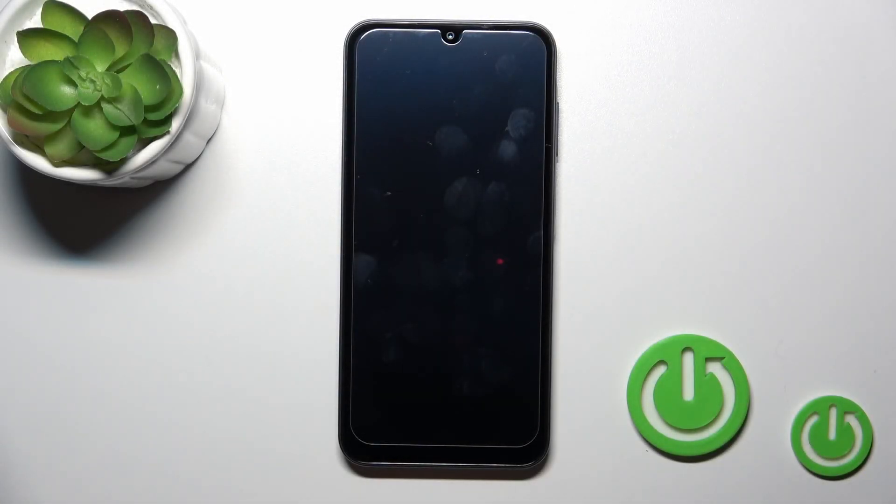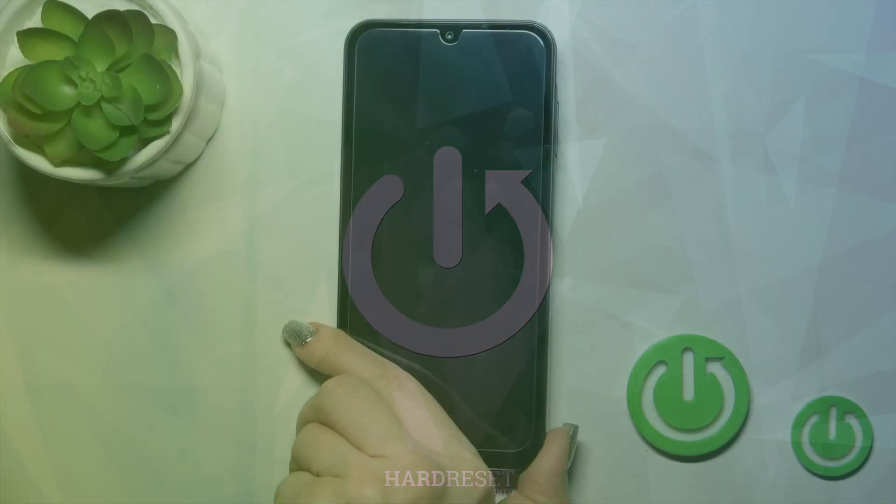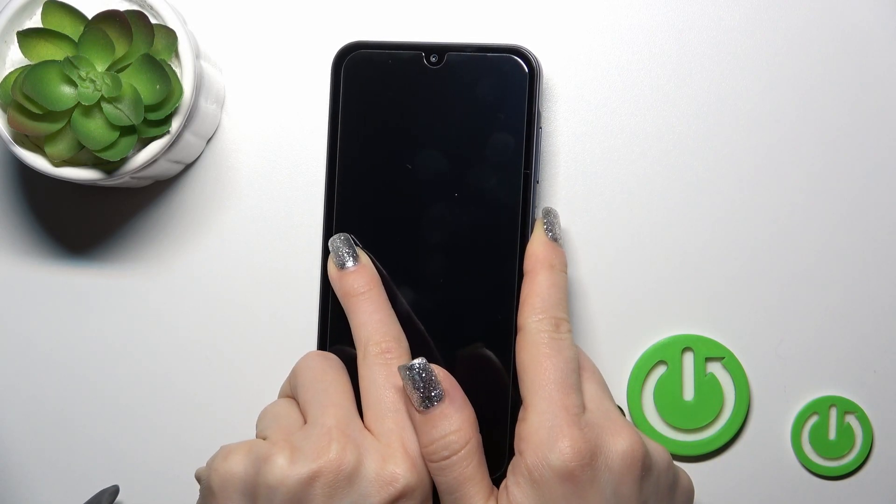Hi, this is the Galaxy A25 and I will show you how to switch on this device. To turn it on, find the power key button and press and hold it for a few seconds.